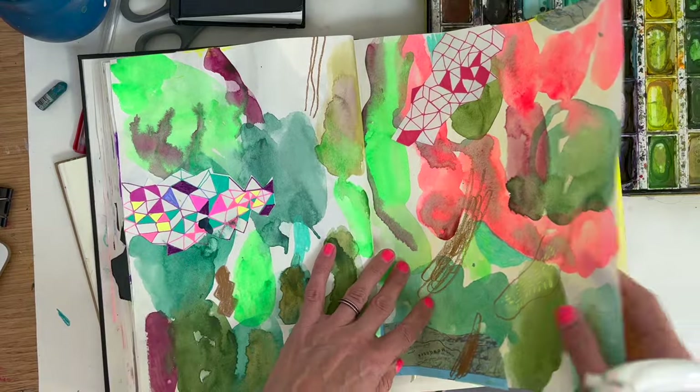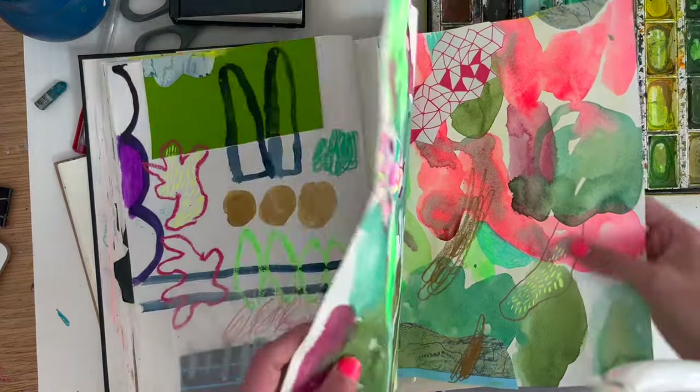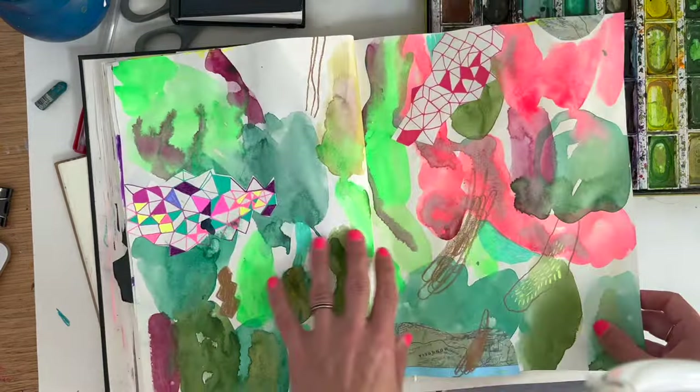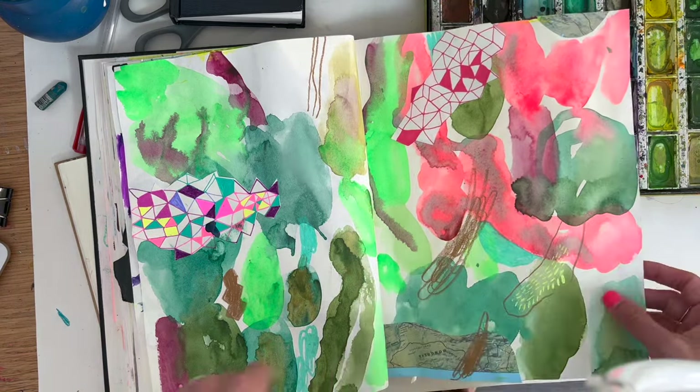I felt like this is probably as much watercolour as I wanted to use on the page. It has made it really buckly. But I just like to break my own rules.